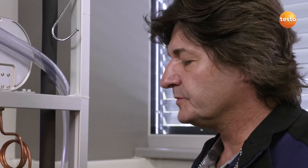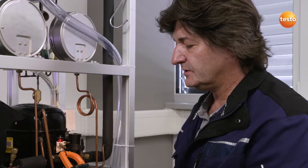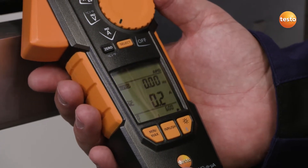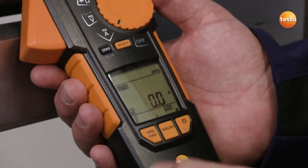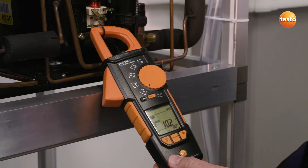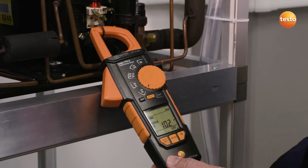The second really interesting feature on this instrument is the inrush measurement — this means the starting current is recorded. To do this, I connect the clamp meter to the compressor phase again, select the current input as the measurement parameter, push the inrush button at the bottom of the measuring instrument, and then start up the compressor. The maximum current input of this compressor is now displayed, which wouldn't have been possible with a standard current input measurement.